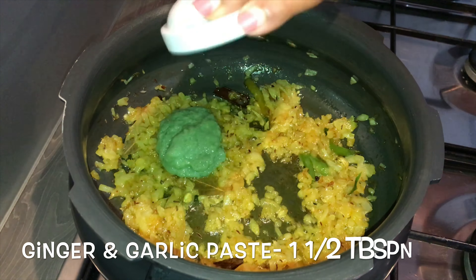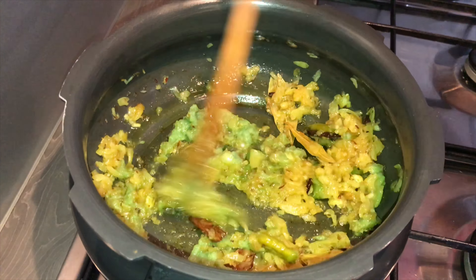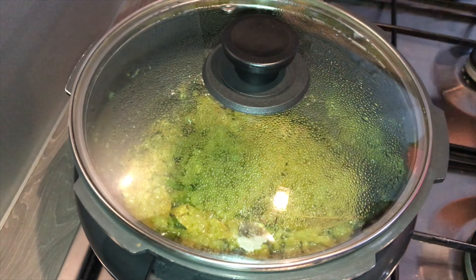Add in one and a half tablespoons of ginger and garlic paste. Give it a mix and sauté the ginger and garlic paste for about 2 minutes.